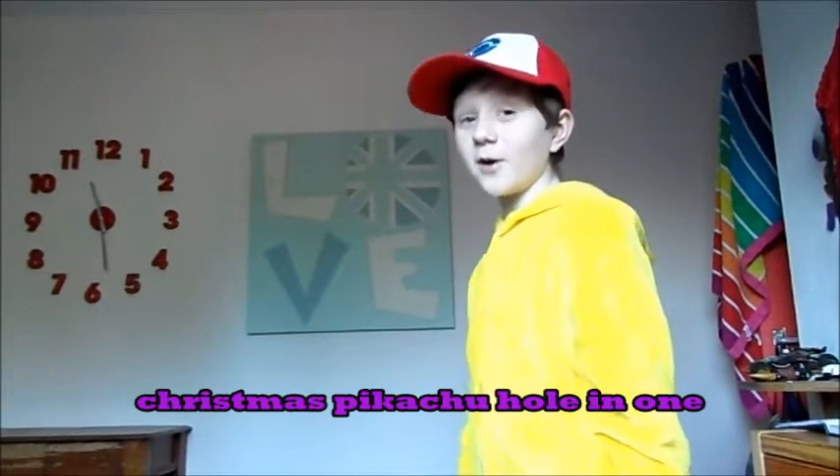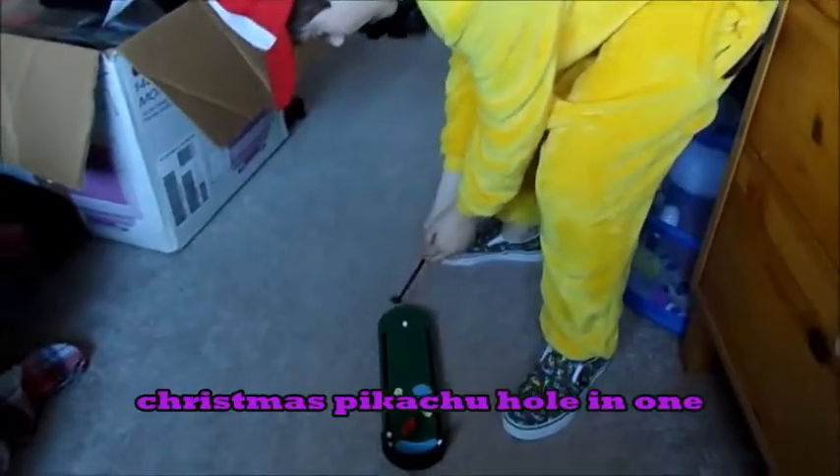HarryDude presents... This is the Christmas Pikachu hole-in-one.